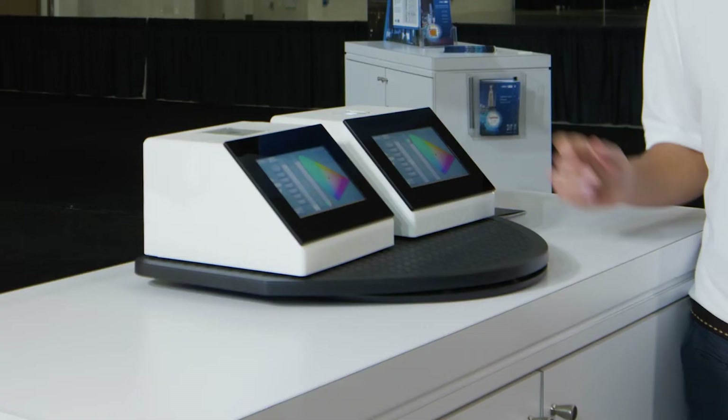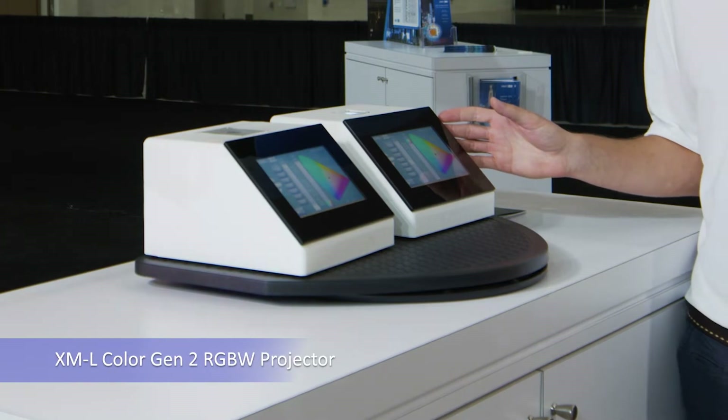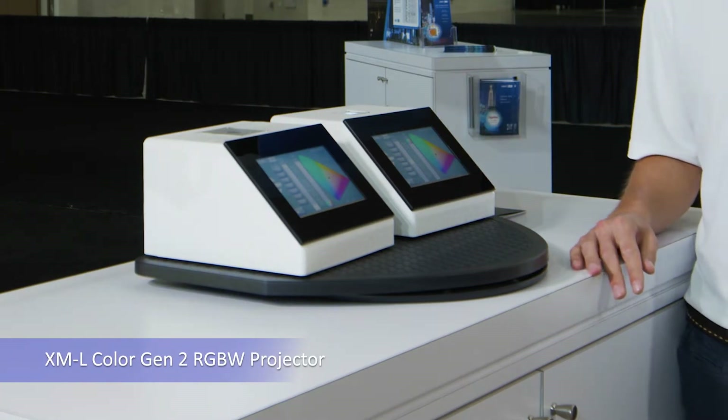Hi, my name is Derek Miller. I'm the R&D Applications Manager here at CreeLED. Here, you're looking at our second generation XML color RGBW high power LED.